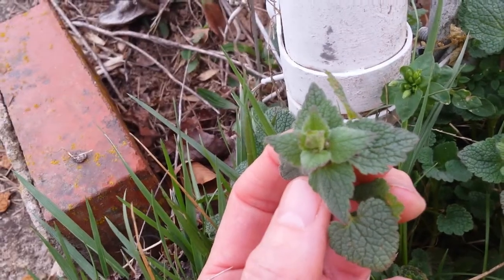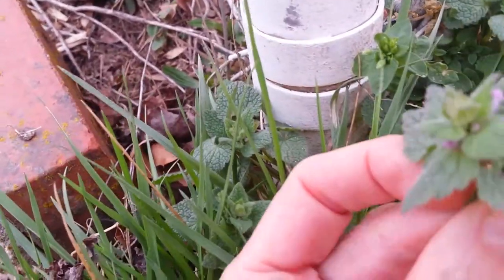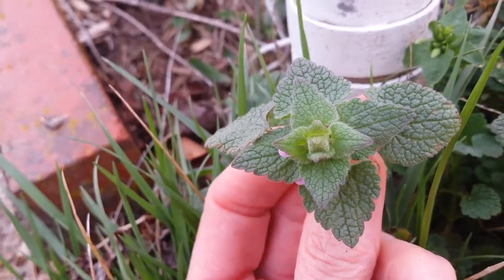Another sure way is to smell it. It smells to me like dirt. That's why I think it's called Purple Dead Nettle.